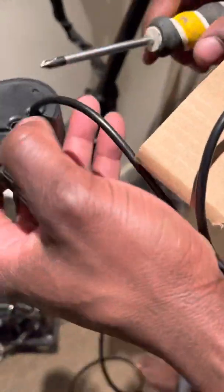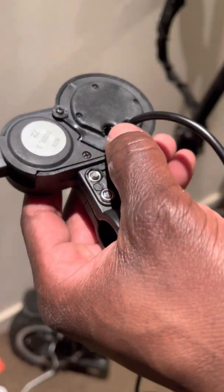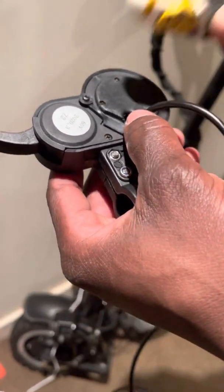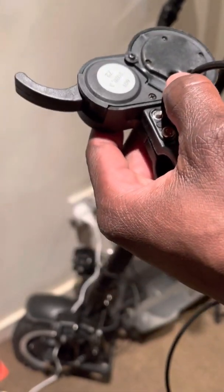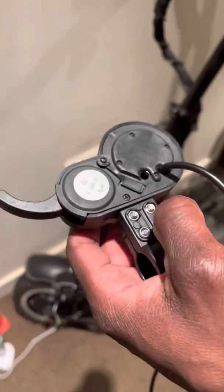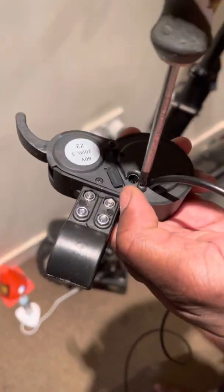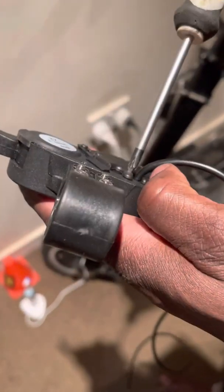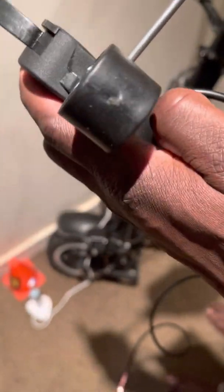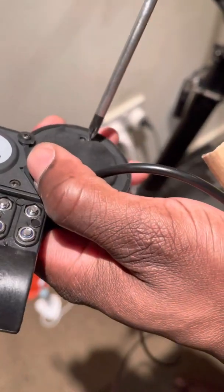So this is the new accelerator. The way to test this — we already know it's the accelerator that went bad, because when you hold your hand on the throttle the motor still turns. What I'm going to do now is open these screws and remove the whole unit.